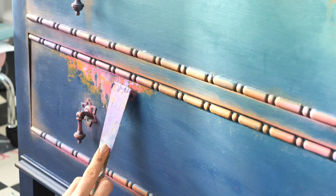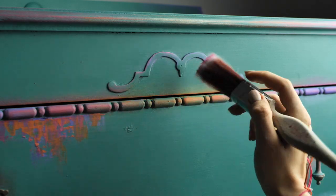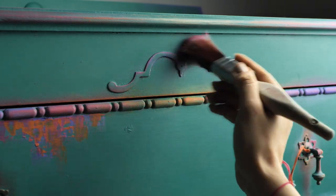I overlaid a bit of Amethyst on top of Lucky Lavender and then did some more dry brushing on this lovely detail.